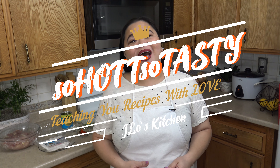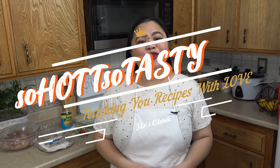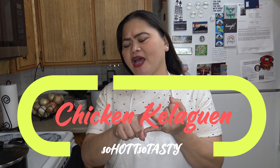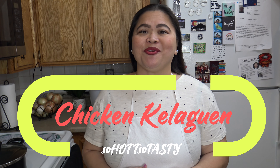Welcome to JLo's So Hot, So Tasty kitchen. This is my playground. Thanks for joining me. Did you know there are many ways to prepare chicken keleguin? Not one, not two, not three, but many ways to prepare chicken keleguin.